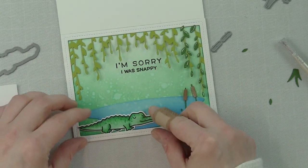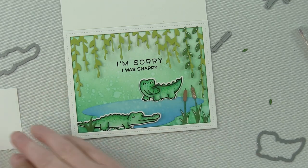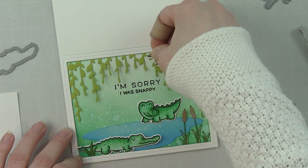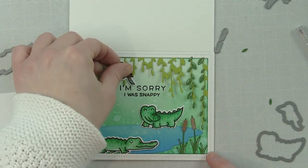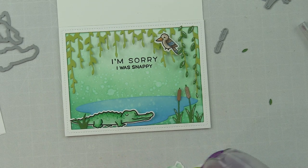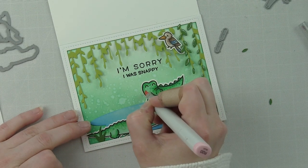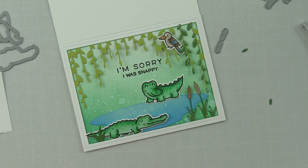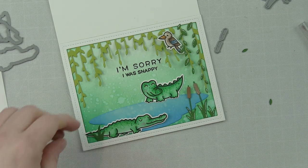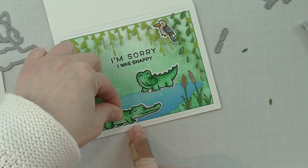I've die cut the critters using the coordinating Critters Down Under and Wild For You dies and can pop them into place. The bird will sit up in the vines, so I need to wait to add him until the rest of the layering is done. I can work on the bottom edge of the card first — adding the remaining blades of grass, the gators, and the cattails. I added a little R20 to the cheeks but it was too harsh, so I blended it out; still visible, with nice rosy cheeks, but not as bright.